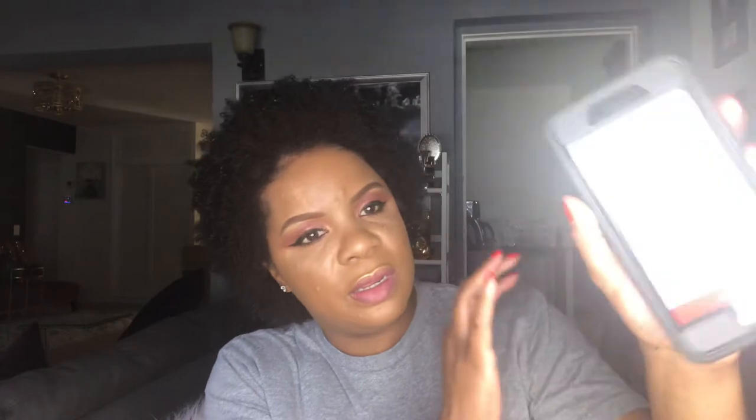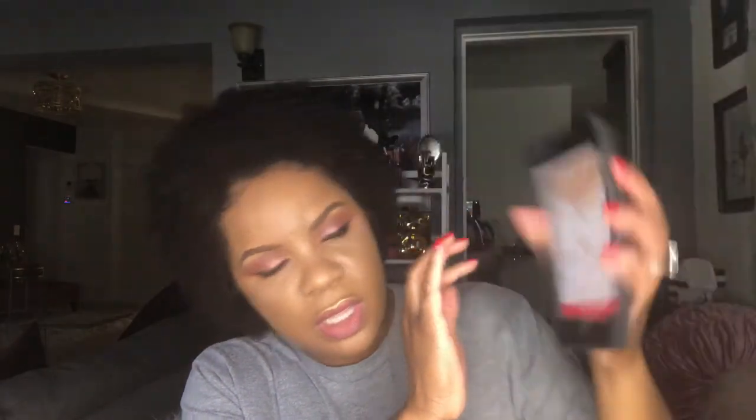So this ran me about $52 if I'm not mistaken — let me try to find the cost. Actually it's $49 at Sephora. Let me pull it up and show you guys. They describe it as a warm peachy gold — and that is actually exactly right. It's $49 and I purchased it in store.